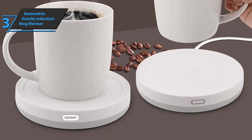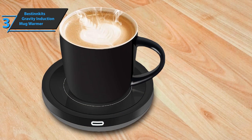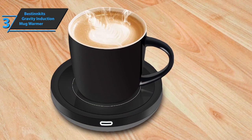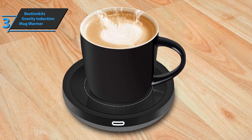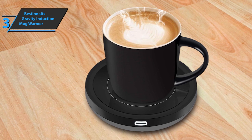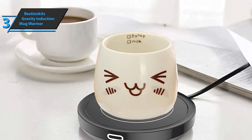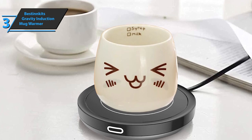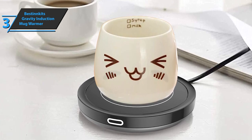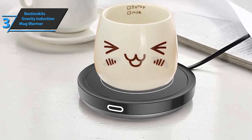The Best in Kits Gravity Induction Mug Warmer can not only be used for coffee, but you can also heat tea, milk, or hot chocolate, and it can even be used with candle wax. The product is easy to use, making it an ideal proposition for students and office workers. The heating plate is made of thermally conductive glass for absolute safety. It's only necessary to note that this heater does not have a temperature adjustment function. Overall, thumbs up from here.